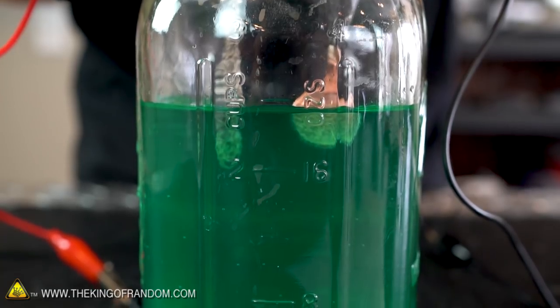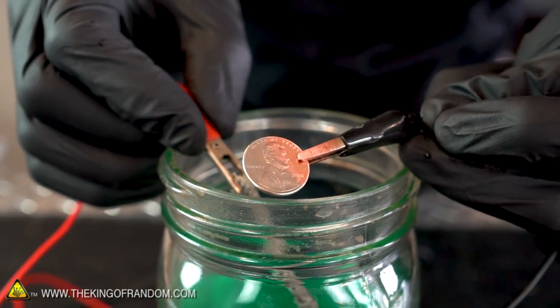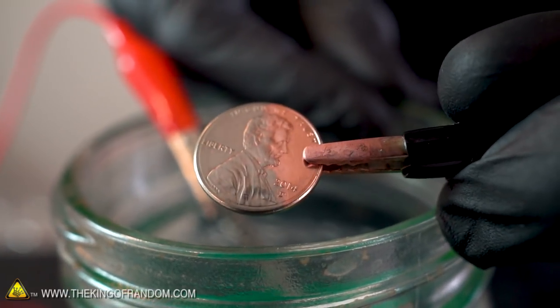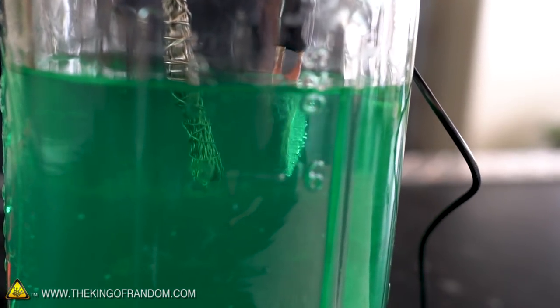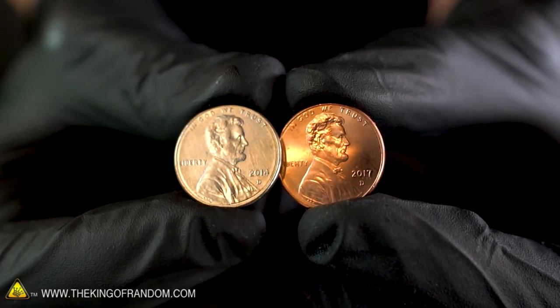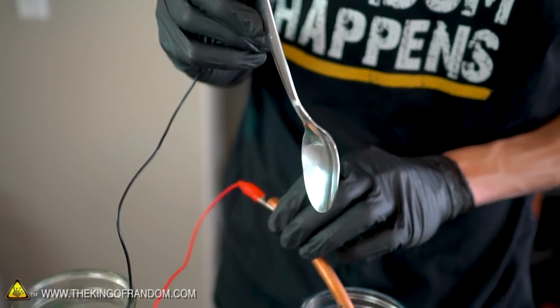I haven't dipped the penny all the way in so we should get a nice dividing line right across it to see the difference. Beautiful — that is a shiny half-silver penny right there. Now let's turn it around and coat the other side so we just have a completely silver colored penny. You can see it's bubbling more on the spot that wasn't already plated in nickel. The nickel goes on very smoothly, so if you had a shiny object going in you usually have a shiny one coming out. You probably should not try metal plating any utensils you're going to use for eating, because if the metal isn't bonded properly it could come off, and if you have a nickel or copper allergy it's just not a great idea.